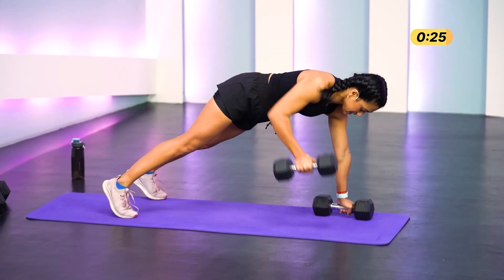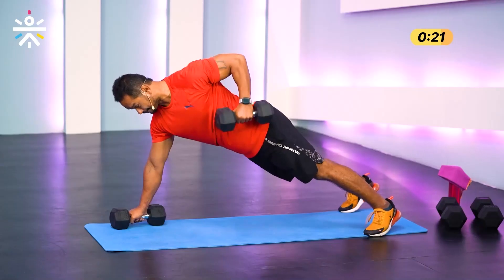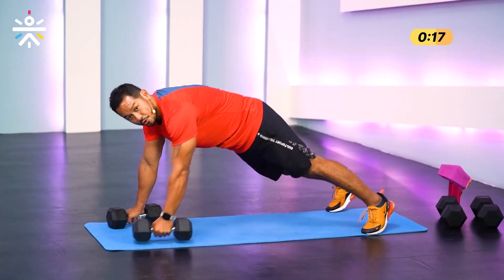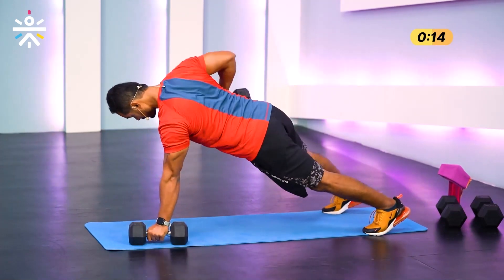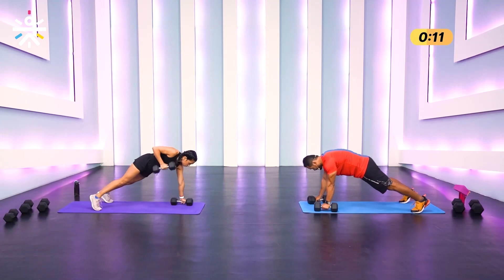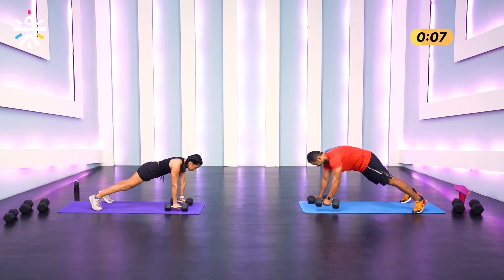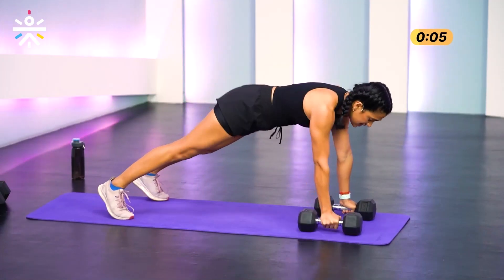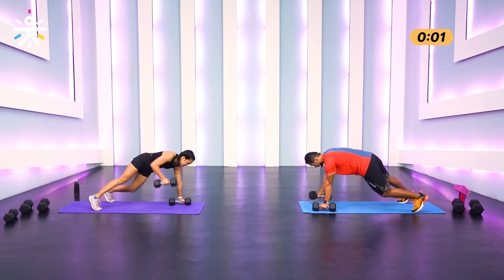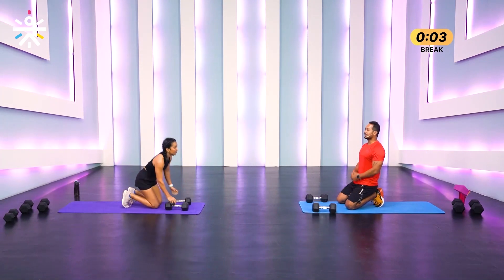When you're rowing up, make sure your elbows are close to your rib cage and you're rowing up towards your hip. Control that core — do not allow the hips to tilt too much to one side. Head to toe, nice straight line. Last one — and done!